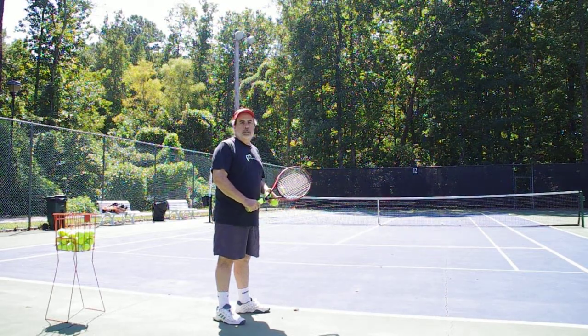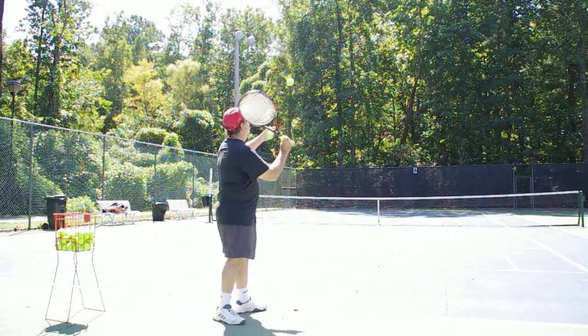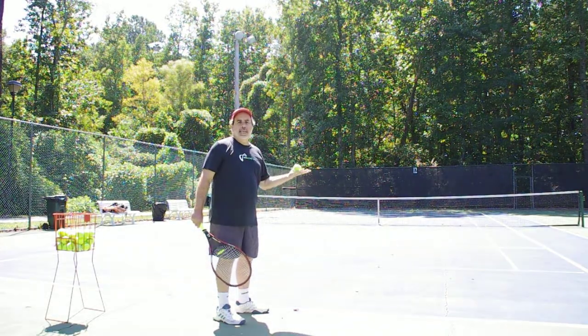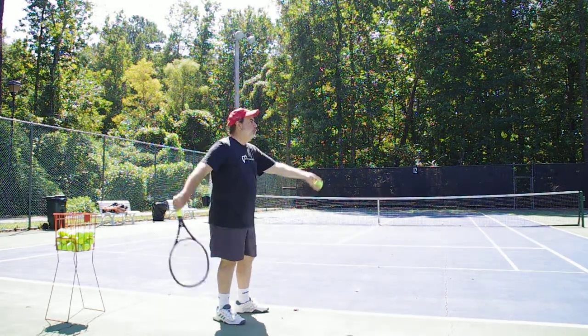Hi, this is Steve Milano with the U.S. High School Tennis Association. If you've got girls who serve like this, you can improve their consistency, their depth, and their power without changing them to a loop serve.